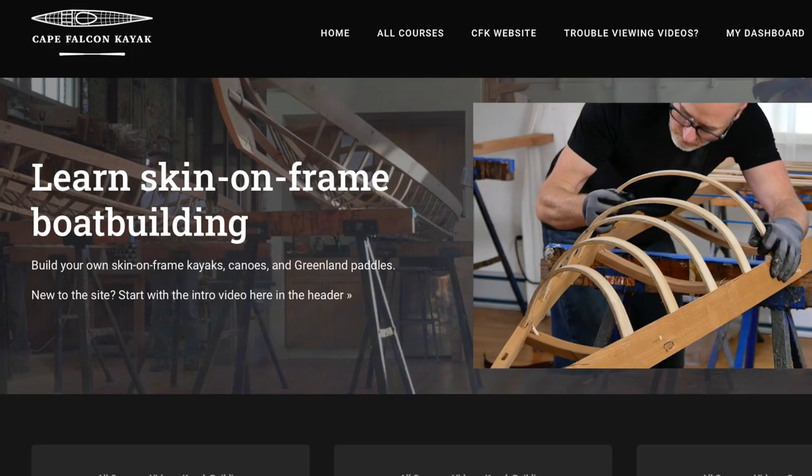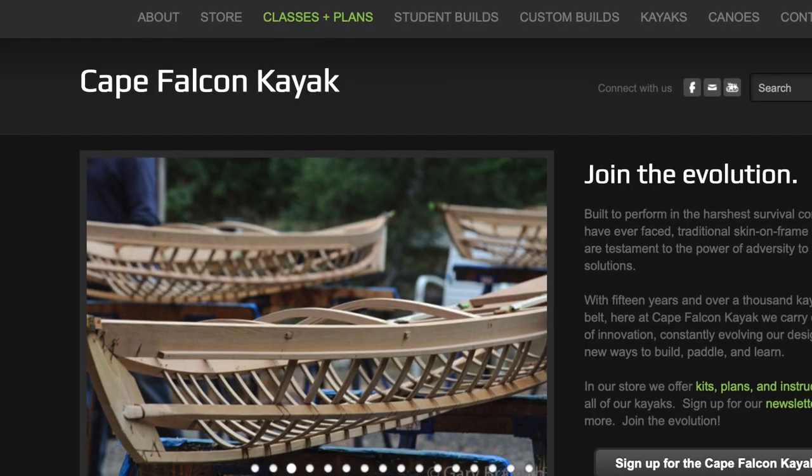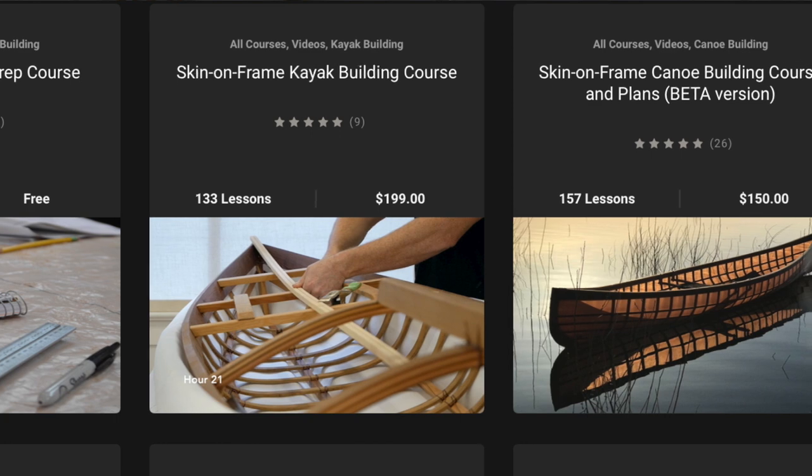Hey guys, Brian Schultz here with Cape Falcon Kayak, and the video you're about to check out is an excerpt from one of my online skin on frame boat building courses. So if you like what you see here and you want to learn more about skin on frame, check out our website where I've got a bunch more free skin on frame classes.